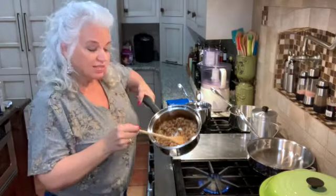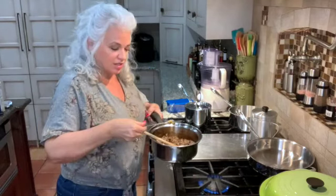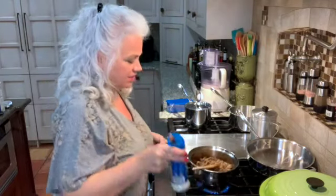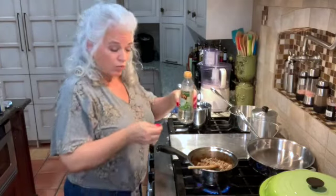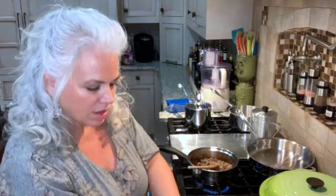Okay, so it's been ten minutes and you see how far it's cooked down. It's really a lot lower than it was when we started. So to this, I'm going to add a half a teaspoon of crushed garlic clove, which is about one garlic clove. I'm going to mix that in. I'm going to add a half a teaspoon of sea salt, a half a teaspoon of white wine vinegar, a fourth a teaspoon of thyme.